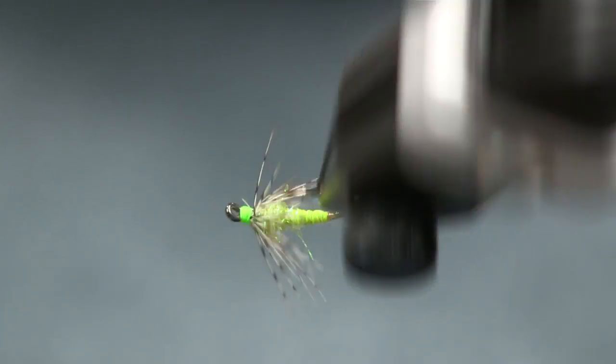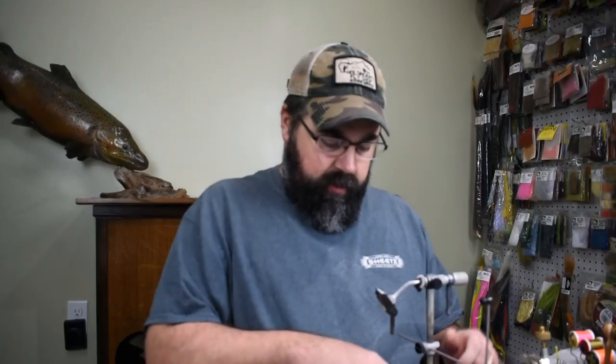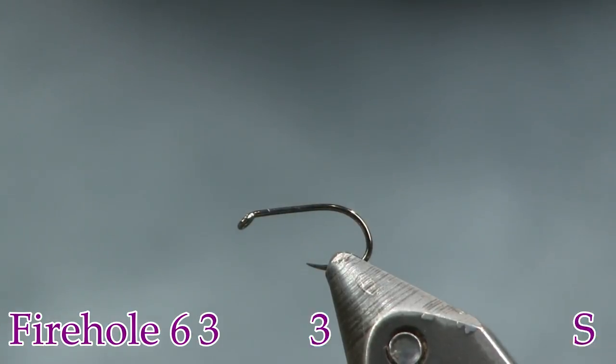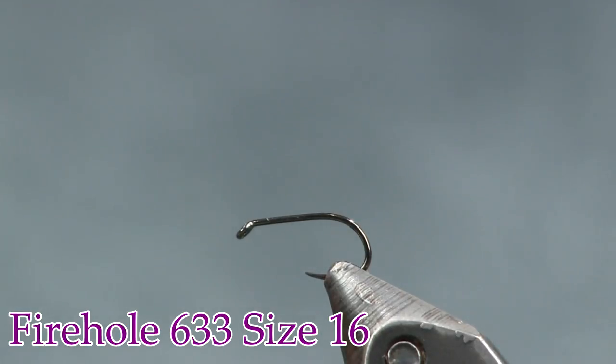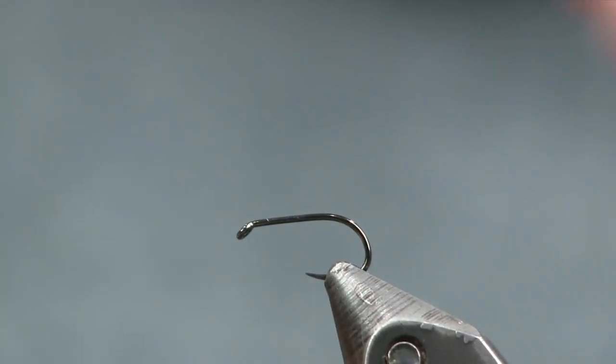Let's get into tying it — it's a cool little wet fly and will be a great attractor fly. For a hook, I'm using a Firehole 633 in size 16. From the research I found, guys are tying it big for panfish in ponds, so tie it in size 12, 16, 18 — whatever size you want. It's just an easy one to tie.